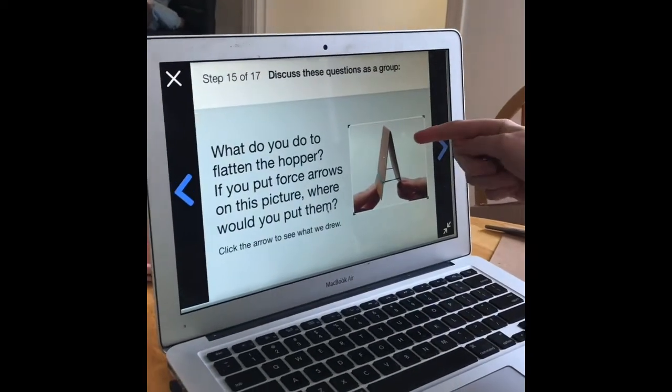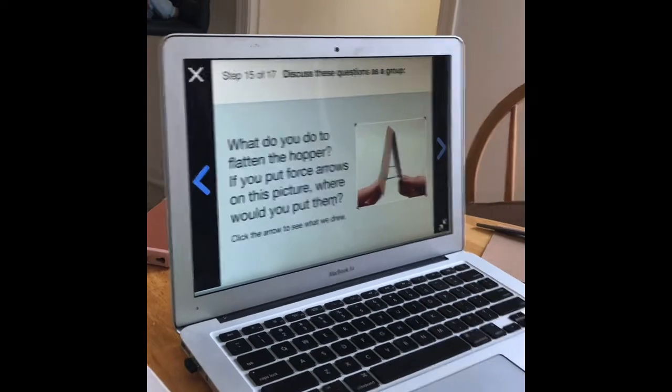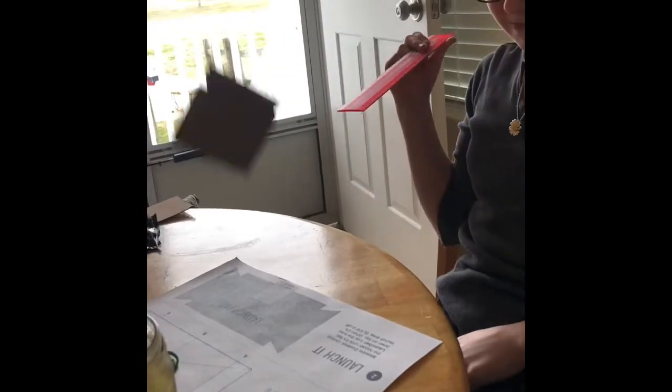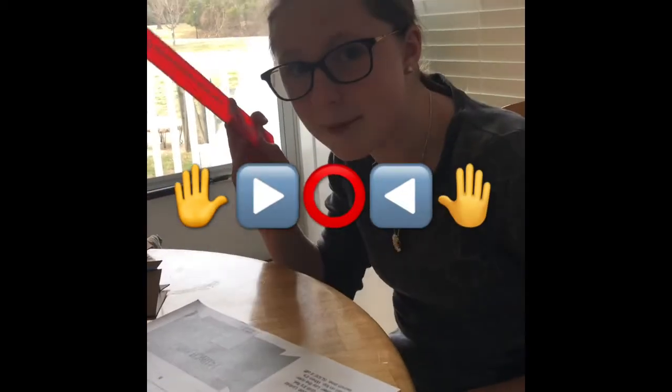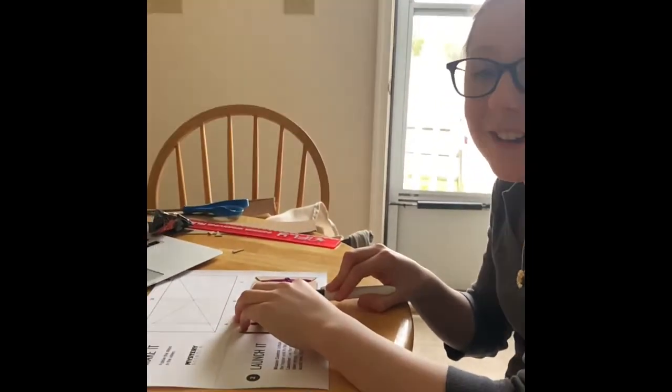Here's my picture showing the force - here's an arrow here, and an arrow on the other side. So ready - three, two, one - it goes up because the force pushes it together. Three, two, one!